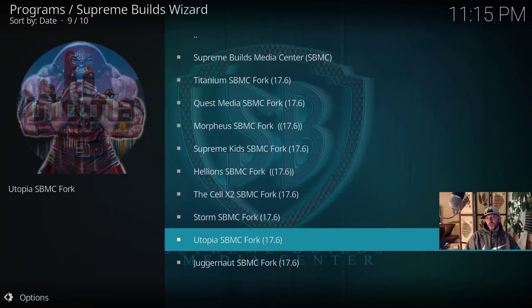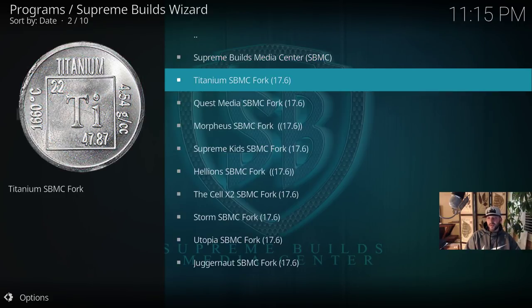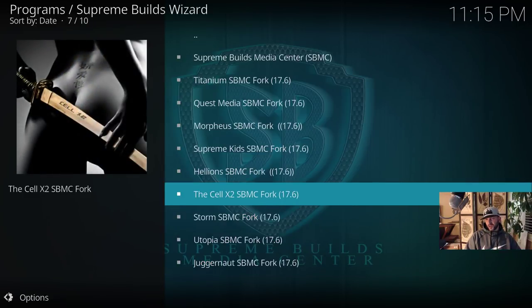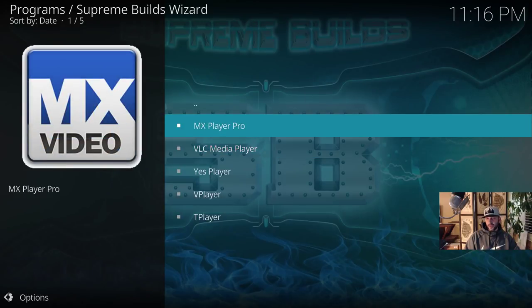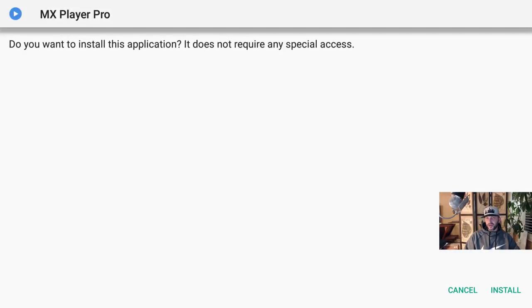I'm going to install Titanium — say Install, then Install again at the bottom. I'm also going to take the Juggernaut fork because Juggernaut's a great build. So now I've got Kodi, SBMC, Juggernaut, and Titanium — four separate instances: the original Kodi and three forks. I plan to use SBMC to install Supremium since there's no Supremium fork yet, put Titanium on Titanium, and put Juggernaut on Juggernaut. I'm going to skip Cell X4 and wait for Cell's Kodi 18 build.